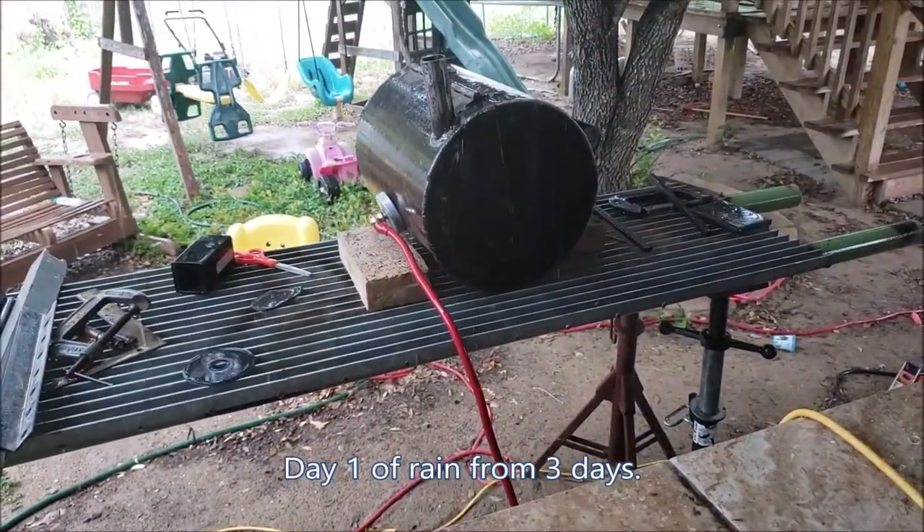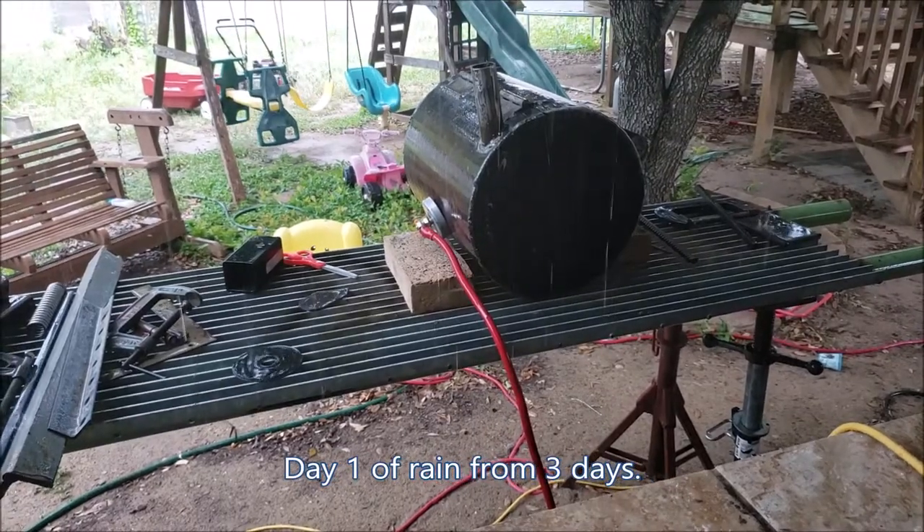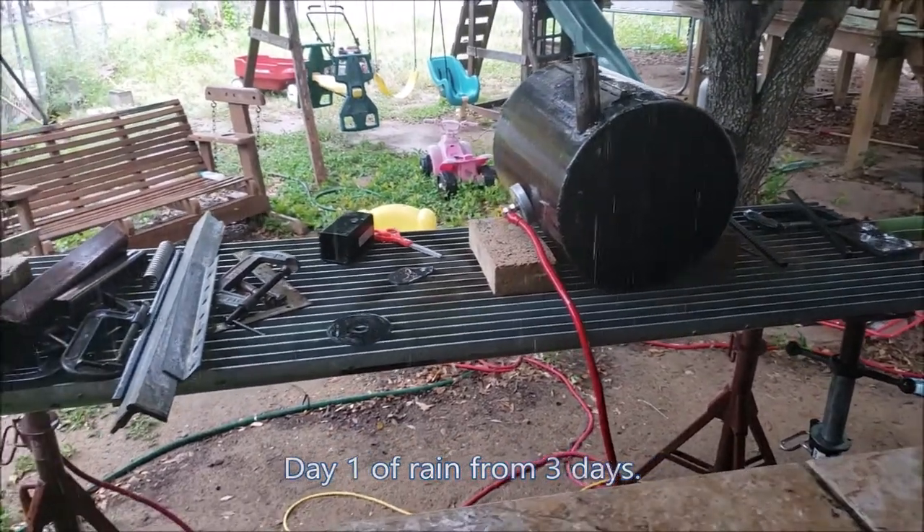All right guys, I was going to work on this and it decided to rain. So that's pretty much it for today.